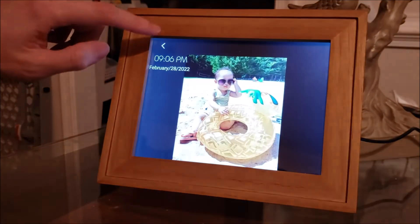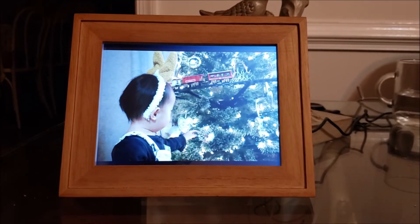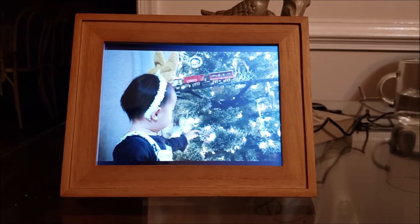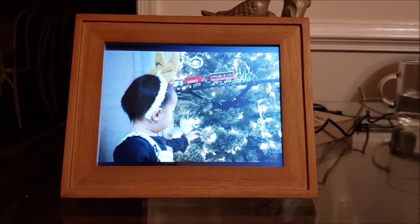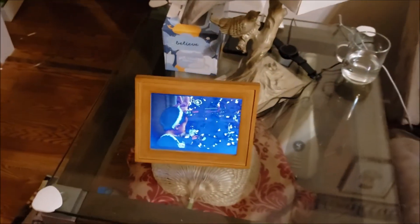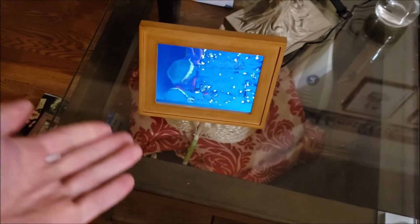Video is just kind of an extra feature. So finally, here's the worst thing about this frame and the reason I would not buy this frame again. We've been looking at the photo frame head-on here, but look what happens when I stand up.